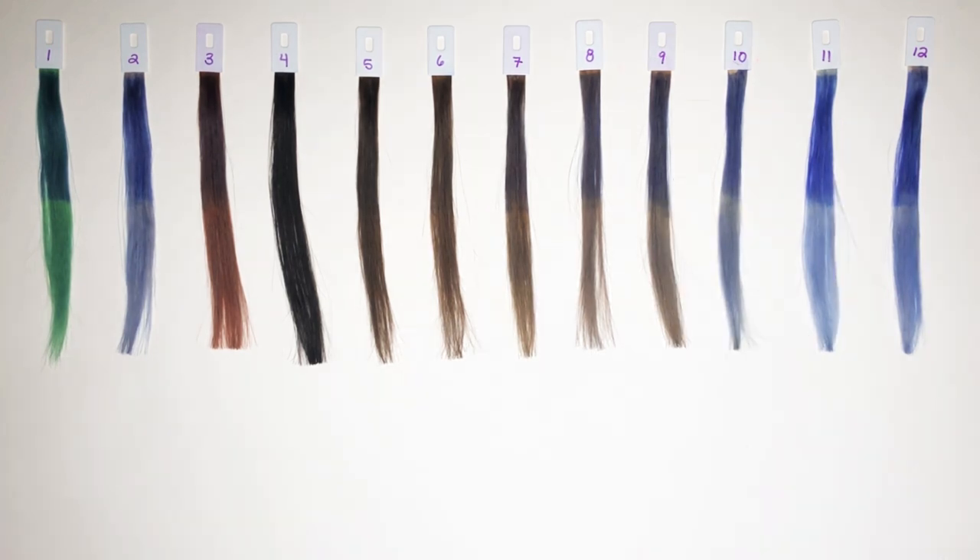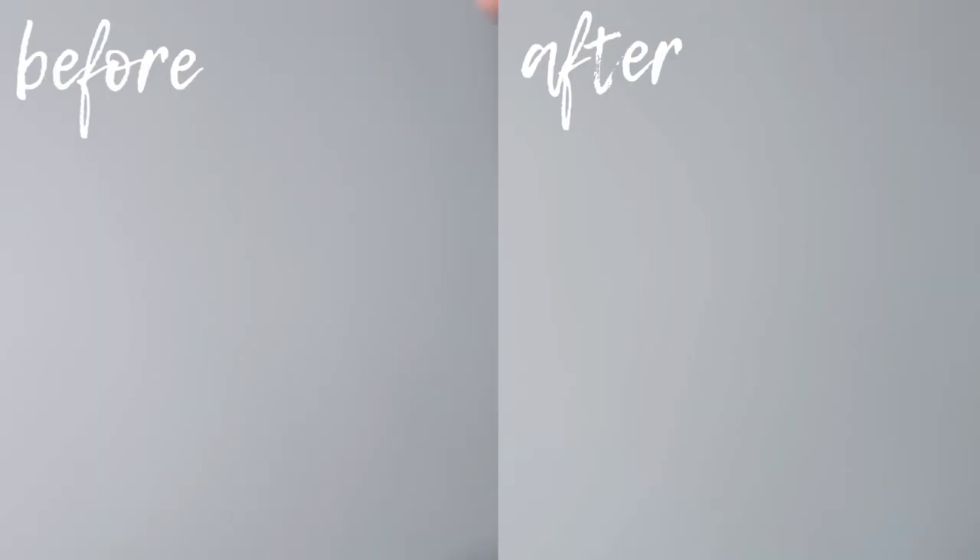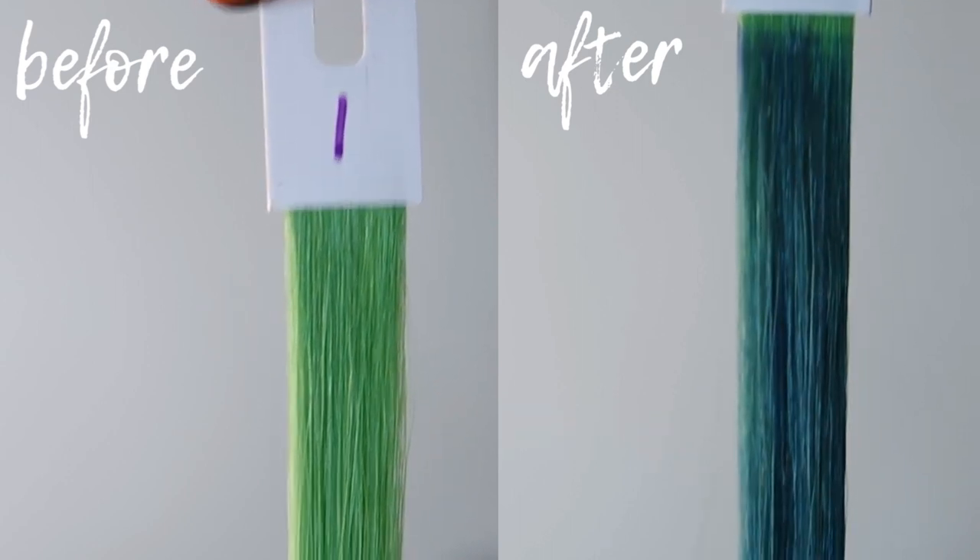Alright, so now I'd like to get into the before and after clips. Those, as well as anything you see past this point, will all be done in natural lighting.